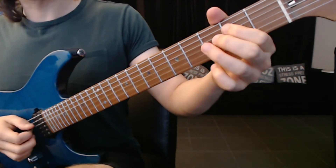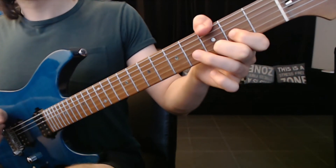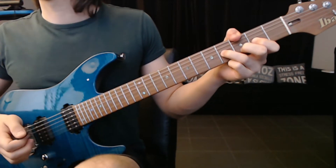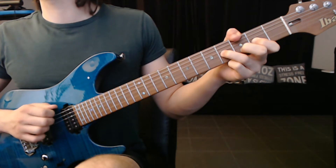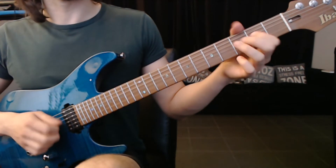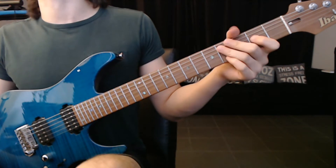So far we got this. Now we're going to add a little tail to that. What is that? E string, G string, E string. So the whole part will be...